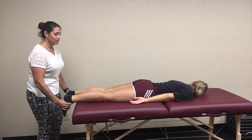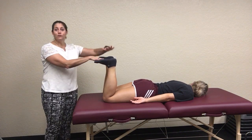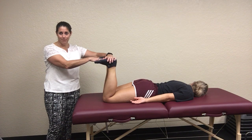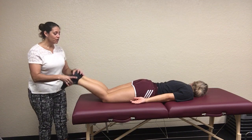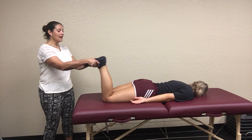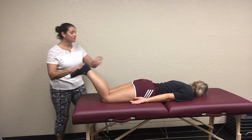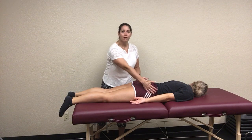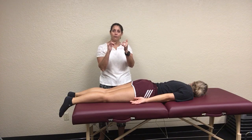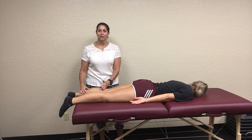You ask them to relax, bring them up, and look at their heel height again — they should be nice and even. If they're not, that's probably an anatomical leg length issue. But what you would see is if there's a difference — one would be longer or shorter — then as you flex their heels, they would line back up again. That's because the difference is coming from their hips, so we're talking about SI joint problems and pelvic rotations, not a true leg length discrepancy coming from their lower legs.